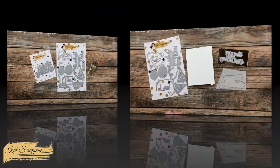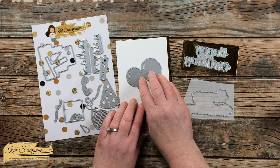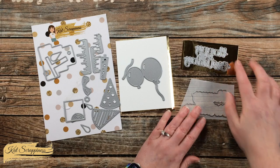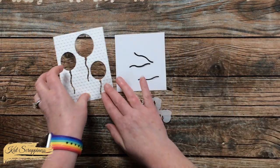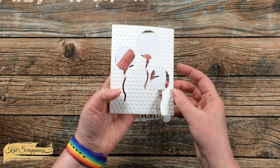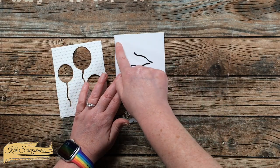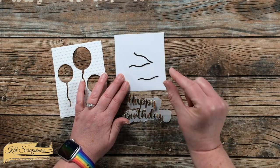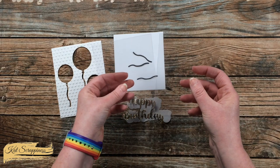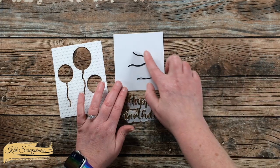To get started, I'm going to do the die cutting. For the balloons and their strings I'll cut from white card stock, the Happy Birthday sentiment on gold foil card stock, and the shadow with a scrap of vellum. On the main piece I did three balloons, and to add a little extra texture I ran it through an embossing folder. Off screen I also cut three strings in black card stock, a scrap of white card stock slightly less wide than my main piece and about four and a quarter inches tall, and I cut two acetate sheets down to approximately four by five and a quarter inches — slightly smaller than my main piece.